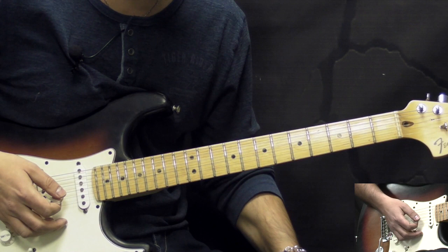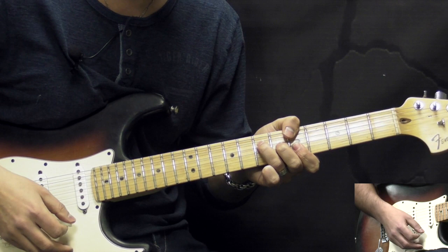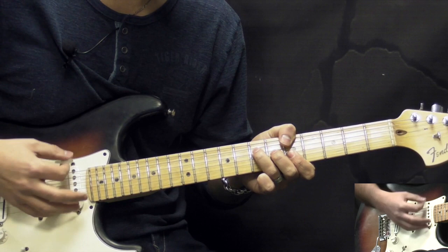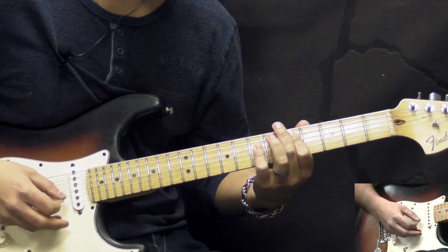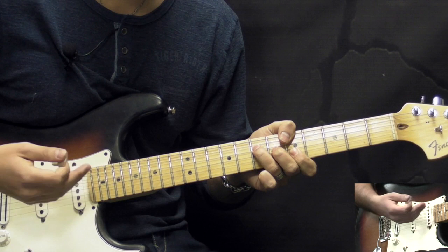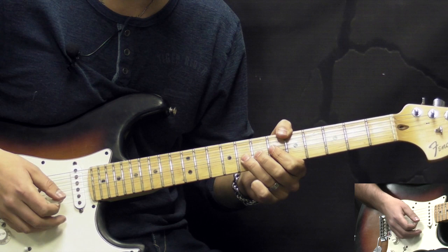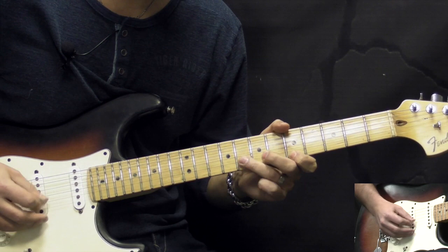During the solo we're going to be using three chords. The rhythm guitar is playing three chords: we have an A — the bass plays A for two bars — then we go to F for one bar, then D for one bar, and then we repeat again: A for two bars, F for one bar, D for one bar. After that we have the ending of the solo. Now let's break down the solo itself — we're going to do it in licks and phrases.